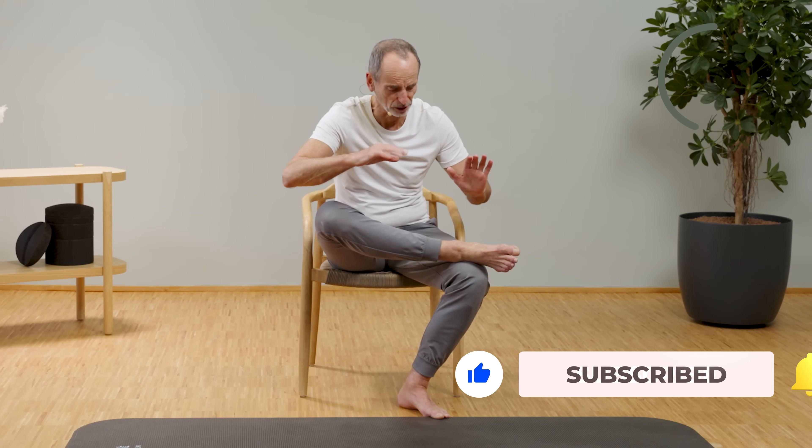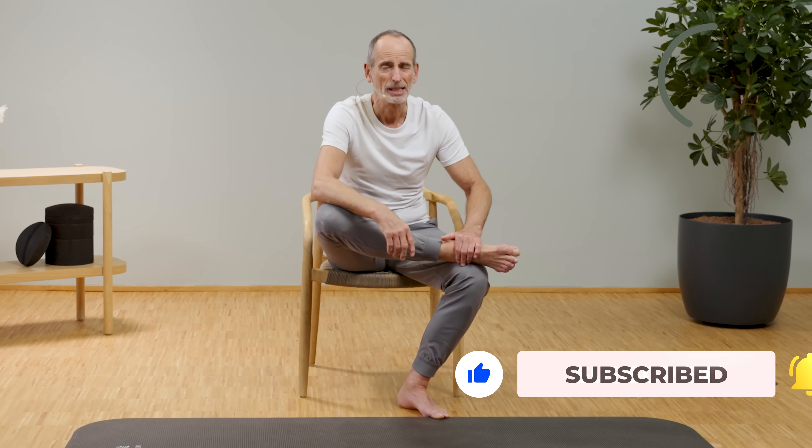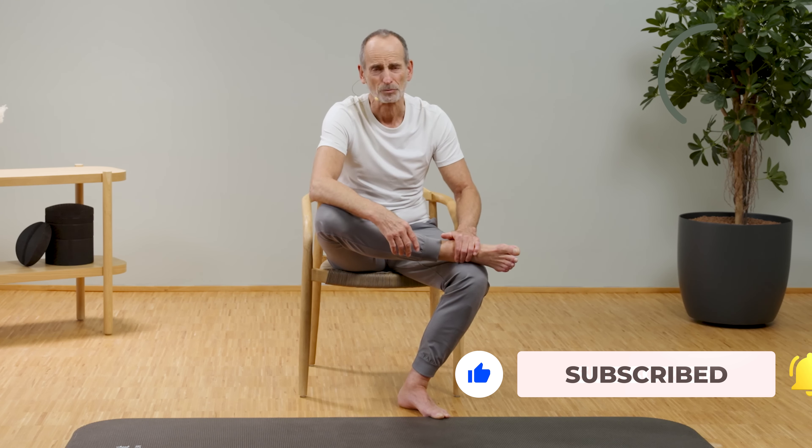Now we incorporate strength training. Stay exactly as you are, don't move, but now press with your right foot using the strength of your leg against the left one. Relax once again, and then move further forward.